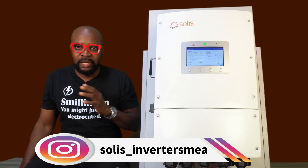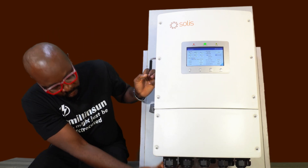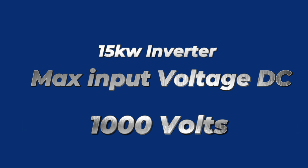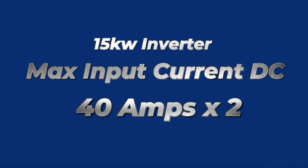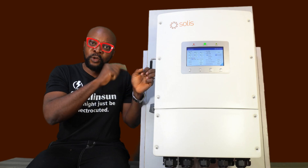This inverter has dual MPPT. So it has dual MPPT inputs. For the 15 kilowatt inverter, the max input range voltage DC is 1000 volts. The MPPT voltage DC is between 200 and 850 volts. The max input current DC is 40 amps for each of the MPPT inputs. The ISCPV absolute maximum DC is 50 amps for each of the MPPT inputs. This is a low-voltage inverter, but it has a high-voltage PV range.